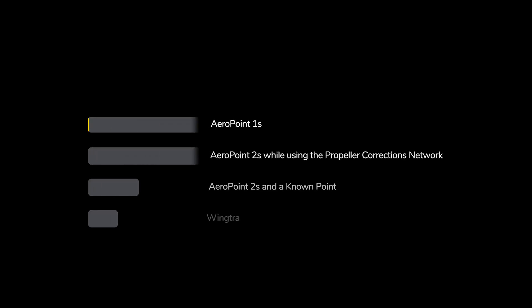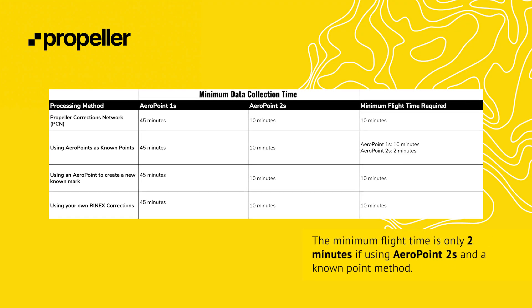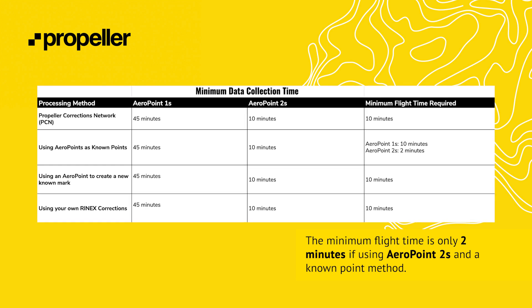When flight planning, it is important to keep a few general rules in mind. When using the Propeller PPK workflow, there are minimum time periods required for each individual flight: 10 minutes for Aeropoint 1s, 10 minutes if Aeropoint 2s and the Propeller Corrections Network will be used, 2 minutes if using Aeropoint 2s and a known point, and 15 minutes if using the Wingtra. If using a mixed fleet of Aeropoints, go with the higher collection time. The total time between the first photo collected and the last photo collected must be at least 10 minutes long per battery.